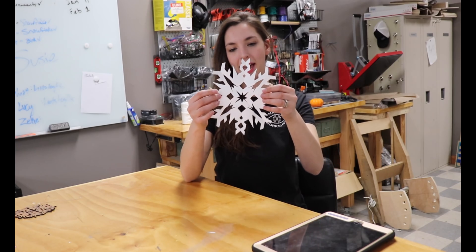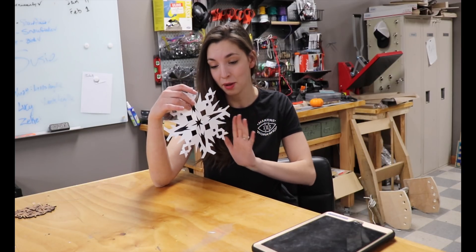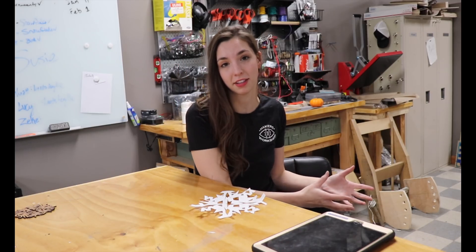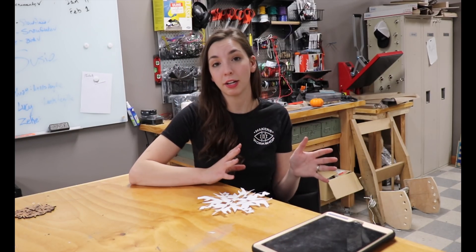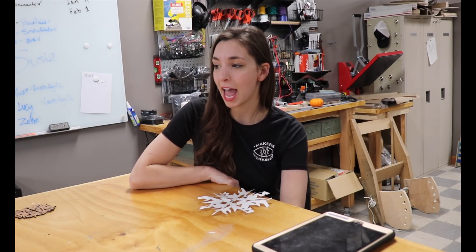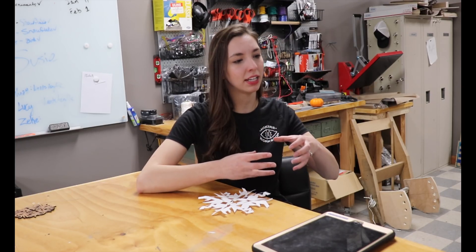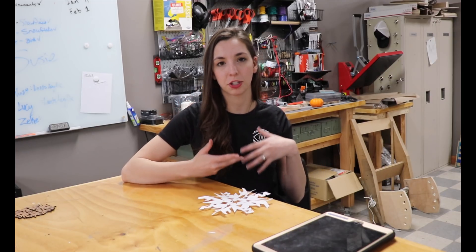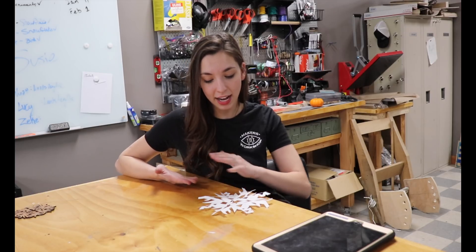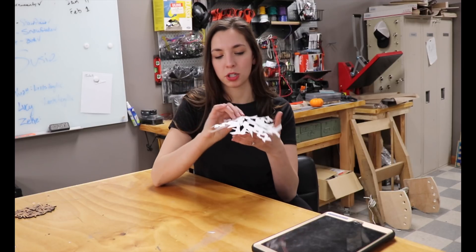So now we have a standard run-of-the-mill paper snowflake, which is great and all, but we are going to turn this into a vector file that we can send to the laser cutter. There's a really wide range of ways to make vector files, and oftentimes those ways give you a really precise, measured file with perfectly straight, perfectly symmetrical lines. The particular method I'm going to show today is going to maintain a little bit more of that hand-on quality, which is part of the charm of the paper snowflake in the first place.